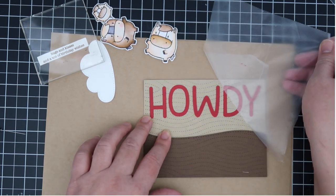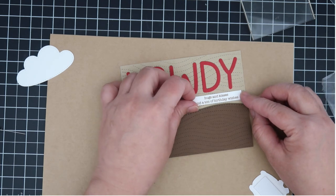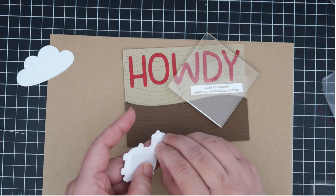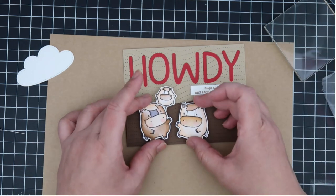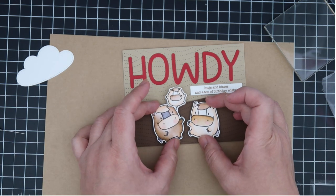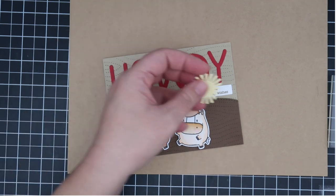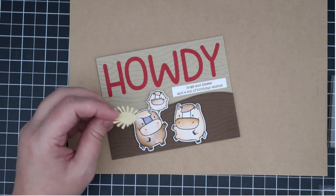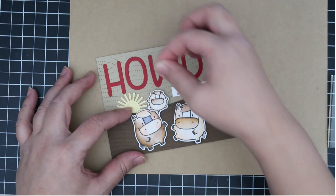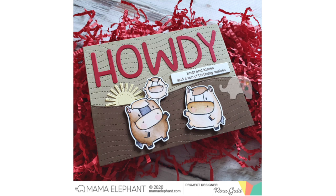I triple-stacked the sentiment so it had a little dimension instead of using double foam tape. Then I'm popping my horses up on my dark brown hill, and of course I had to use the balloon because it's so super cute. I was having a little trouble committing to adhering my images — I just wanted to make sure everything was in the perfect spot. I used the sun from the Stitch Sky set — I had a bunch of them on my desk — and I cut the sun a little bit so I could tuck it into the hills. Here's a look at the completed cards — I really love the cowboy/western theme for these horses.